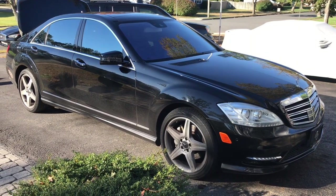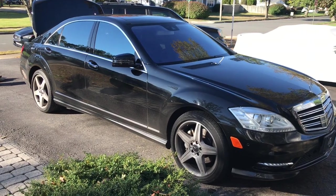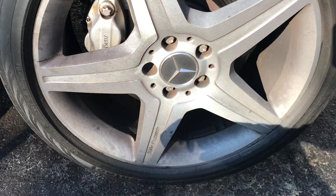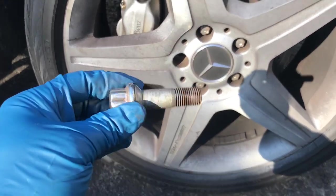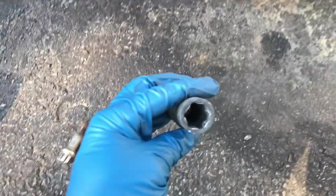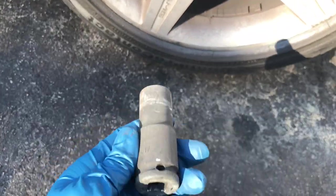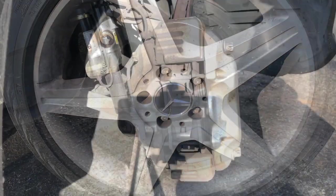Hey guys, welcome back to Fixing It. Today we're going to change the front brakes on this Mercedes S550. The first thing we got to do is take this wheel off. Mercedes don't use studs and lug nuts — they use these, which is kind of like a stud and lug nut all together, and they use a special socket. This one is over $100 alone at the dealership.